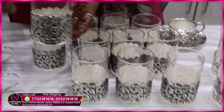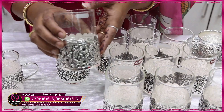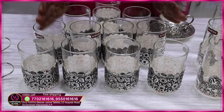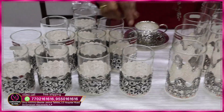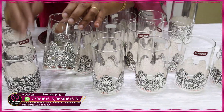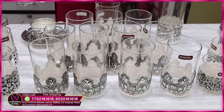If you use these juice glasses, they are 70 to 80 grams. I will show you 12 glasses in total. If you have 6 glasses or 4 glasses, you have a choice. Next, I will show you a cutwork design. The weight is 70 to 80 grams.